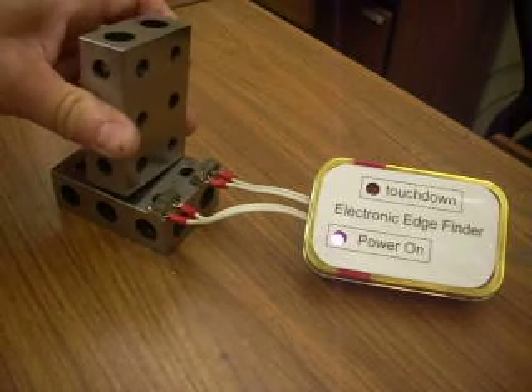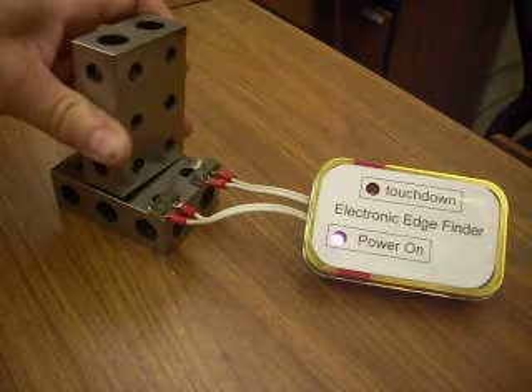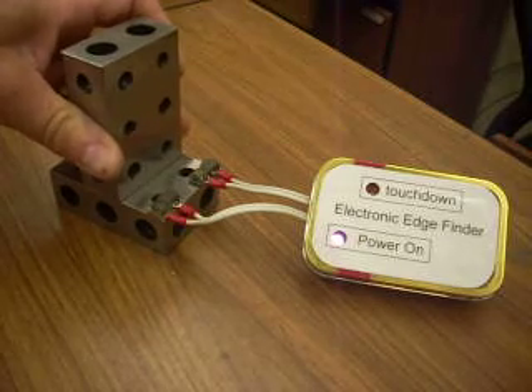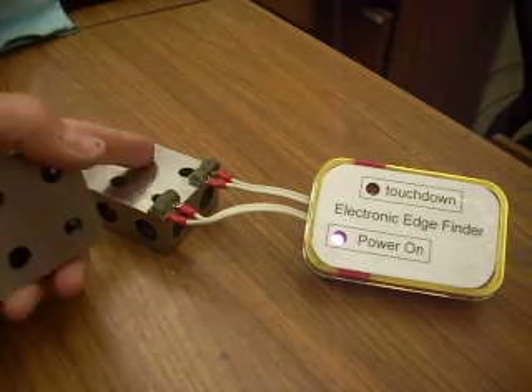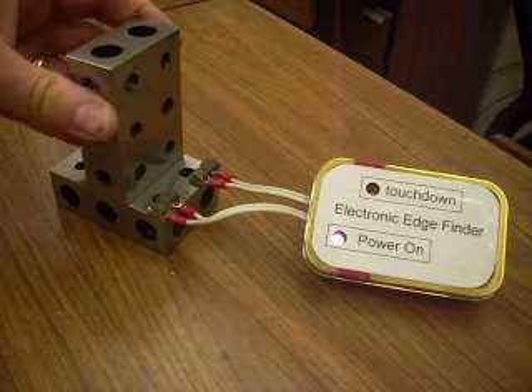But when I short out the block, you can see — look up here — you see that brief flash. So it's actually telling the difference between the resistance of this block and the resistance of the block with a block on top.